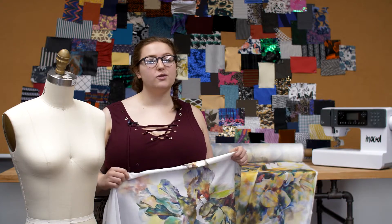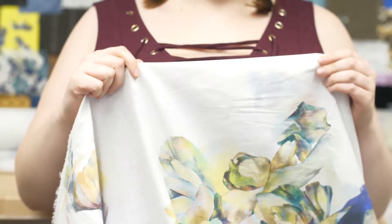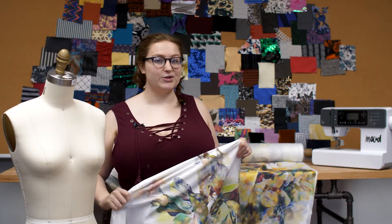This product is lightweight and airy with a 56 inch width. It has no stretch and a flexible drape.